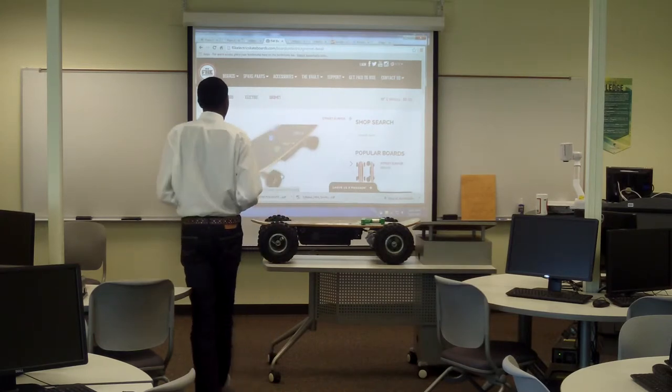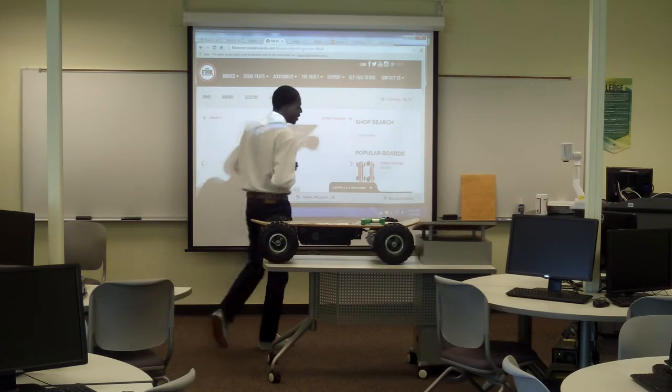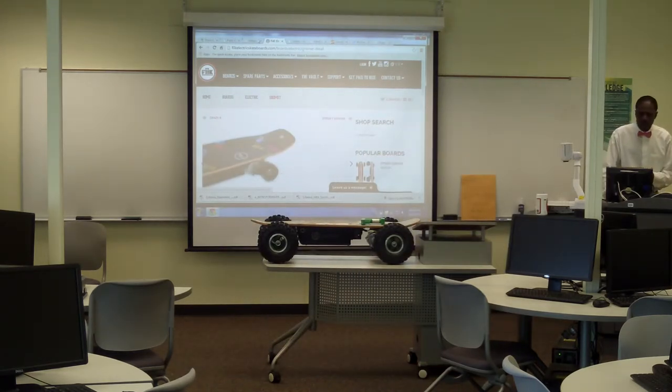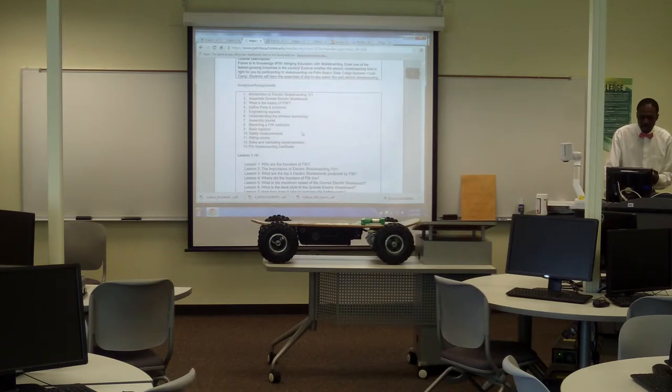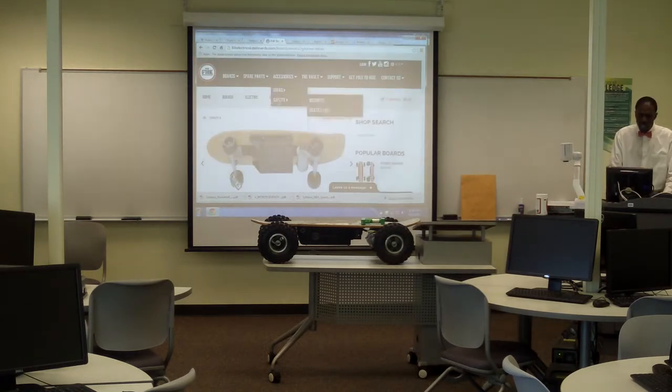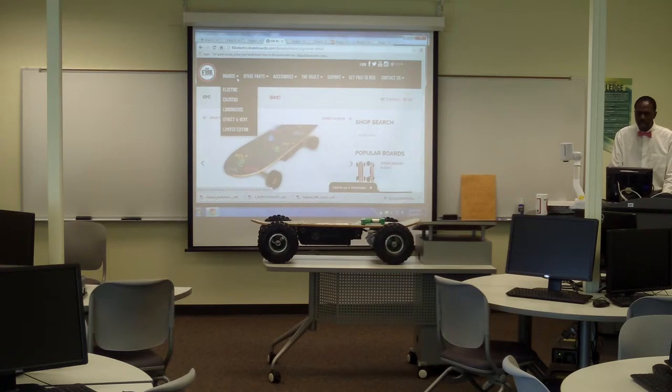It's great fun, cool fun, and great to be safe on. You want to have safety first. If you don't have safety first — going back to the syllabus — you'll automatically hurt yourself. And when you ask yourself, who are the founders of FIC and who came up with this great idea called electric skateboarding?